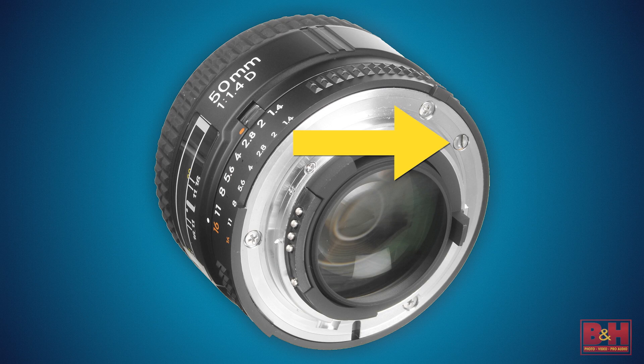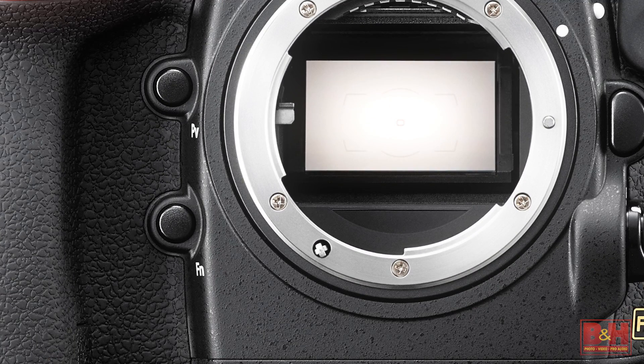Nikon has a collection of mirrorless cameras called the Nikon 1 series, and the lenses and camera bodies use the Nikon 1 mount system. There's also something unique about Nikon lenses and some entry-level DSLRs — some less expensive Nikon lenses don't have an onboard focus motor, so they depend on a mechanical autofocus linkage from the camera body. If your Nikon doesn't have the autofocus linkage and your lens doesn't have a motor, you have to focus manually.